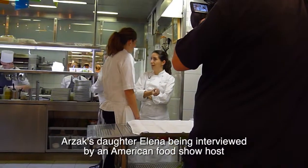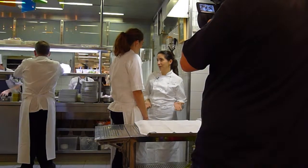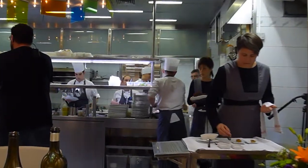So does Elena create a lot of the new dishes? Yeah, she said just to make it easy.